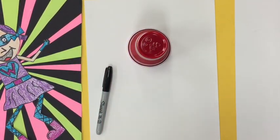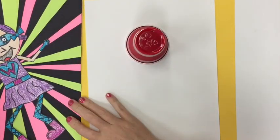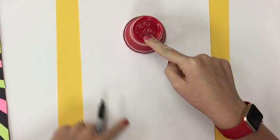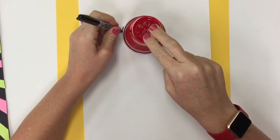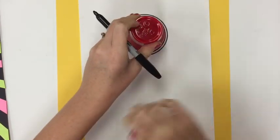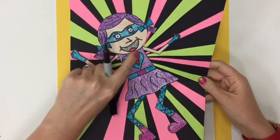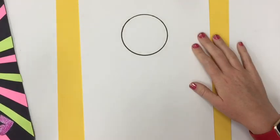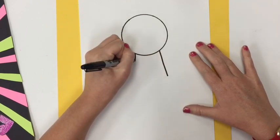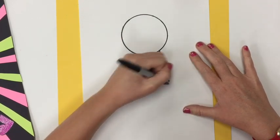Today we are going to be drawing ourselves as a superhero. I'm going to start by tracing my cup towards the top of my paper. I want to make sure I leave some space at the top for some hair and enough space underneath for the body. You can choose to add a neck if you want, but I'm just going to make my body coming right out from the shape of my head.